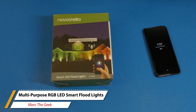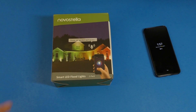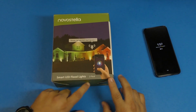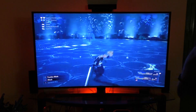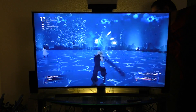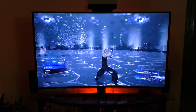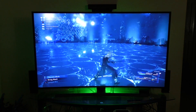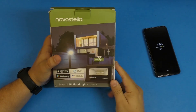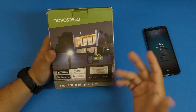Hey guys, this is Marta Geek. In this video I have an unboxing and hands-on look of the smart LED floodlights from Novo Stella. These were sent to me so I can try them out and make a video for you. It says floodlight, but one of the reasons I decided to make this video is because you can use them behind your TV for when you're gaming or watching movies. You can use this for multiple purposes, and the seller told me you can use this for gaming — I was a bit dubious, but I said let me go ahead and try it out.